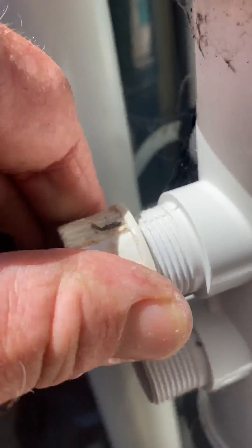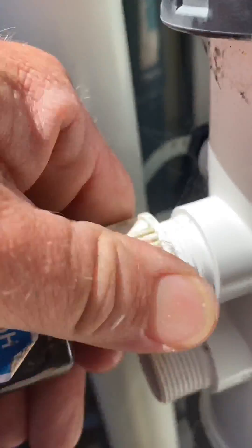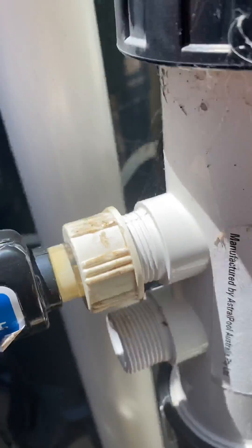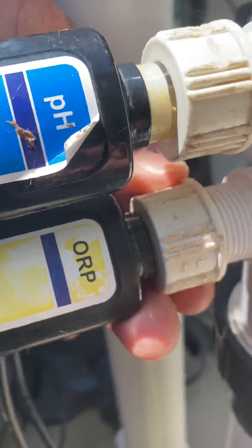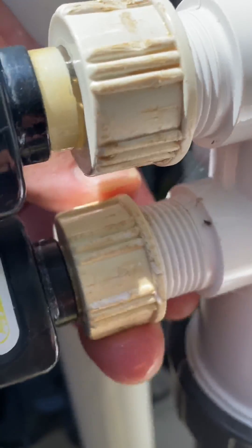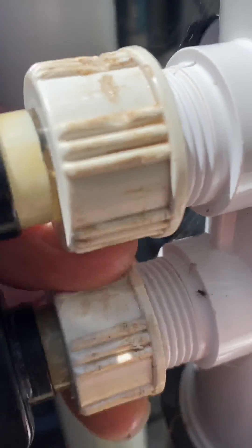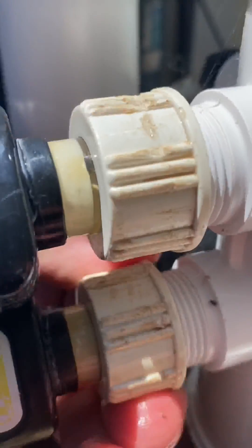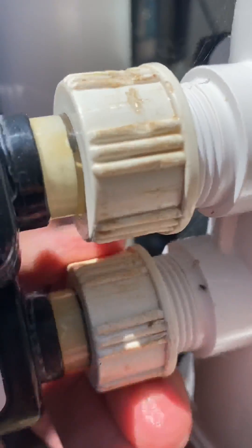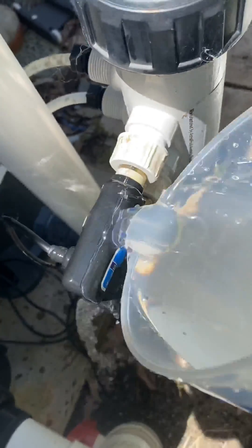Get a local technician to come around and do these correctly — it'll save you money in the long term. If you like this type of content and want to see more, leave a comment, like the video, and subscribe for future videos. Don't overtighten these — you will crack the glass inside the probes and they're quite expensive. Give the probes a bit of a rinse off. Thanks for watching, enjoy your day, stay safe.